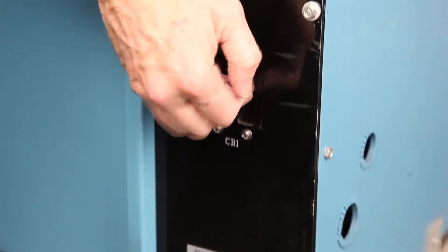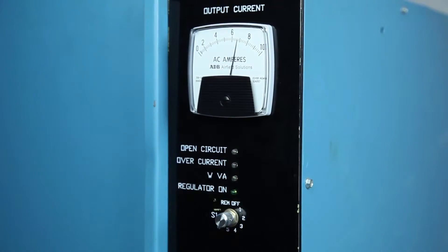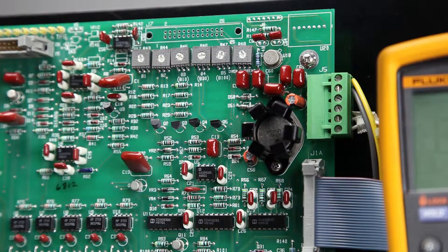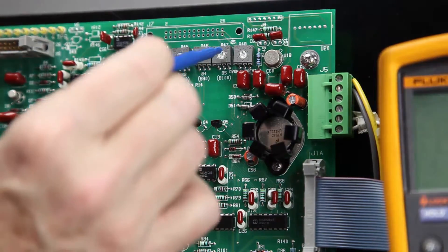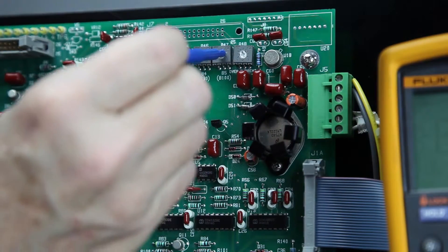Turn on the CCR and set the local control switch to the highest intensity step. The true RMS ammeter should read 6.6 plus or minus 0.1 amps. If the reading is outside of this range, adjust R47 to obtain 6.6 amps.